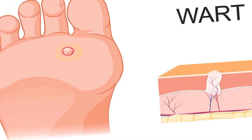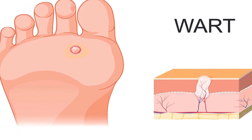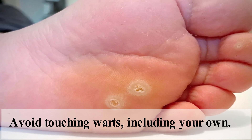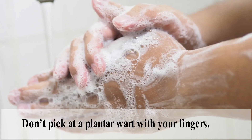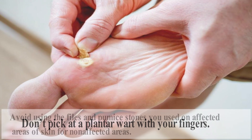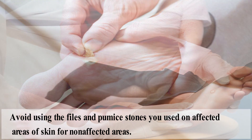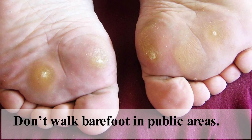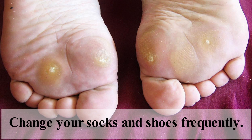With the right precautions, plantar warts can often be prevented even if you are at higher risk of developing them. Avoid touching warts, including your own. Wash your hands before and after touching warts. Don't pick at a plantar wart with your fingers. Avoid using the files and pumice stone you used on affected areas of skin on non-affected areas. Don't walk barefoot in public areas. Keep your feet clean and dry. Change your socks and shoes frequently.